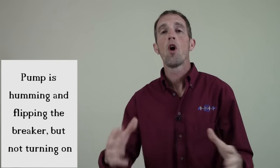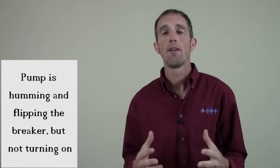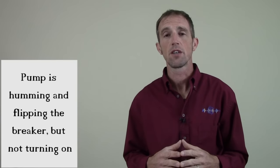Hey guys, it's Chad. I want to walk you through an issue that a lot of people have with their pump when they open it up for the season.